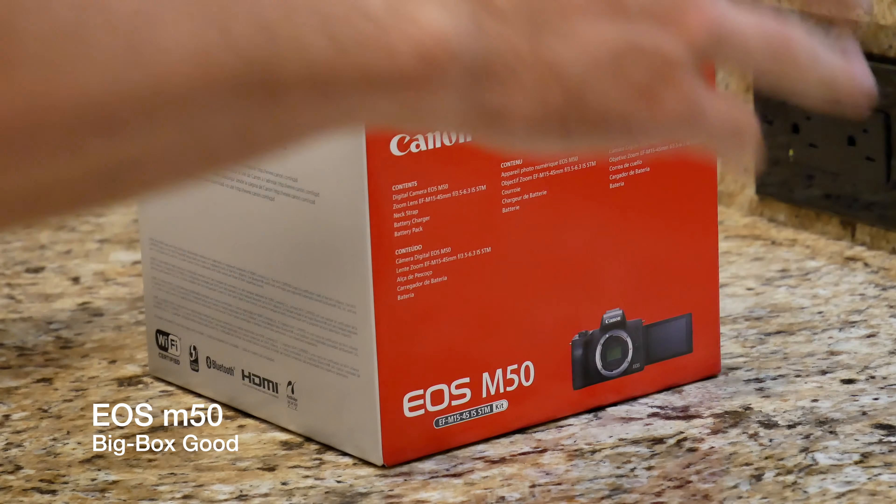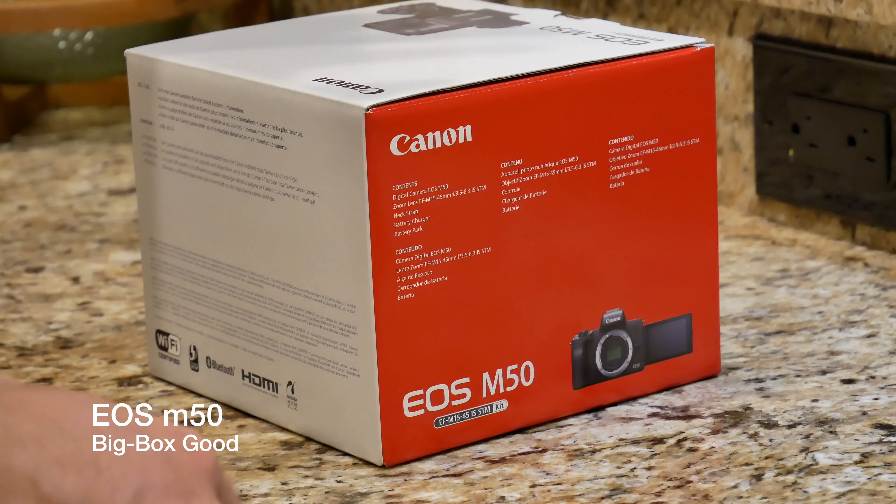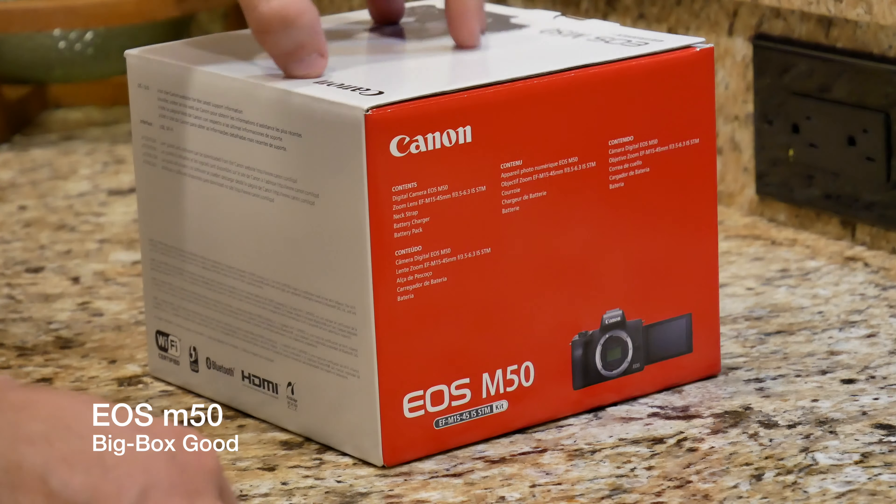What is up guys? Thank you so much for tuning in. My name is John and today I have for you a big box good. That's right, today I picked up the Canon EOS M50 and we're going to be doing a little bit of an unboxing and first impressions.